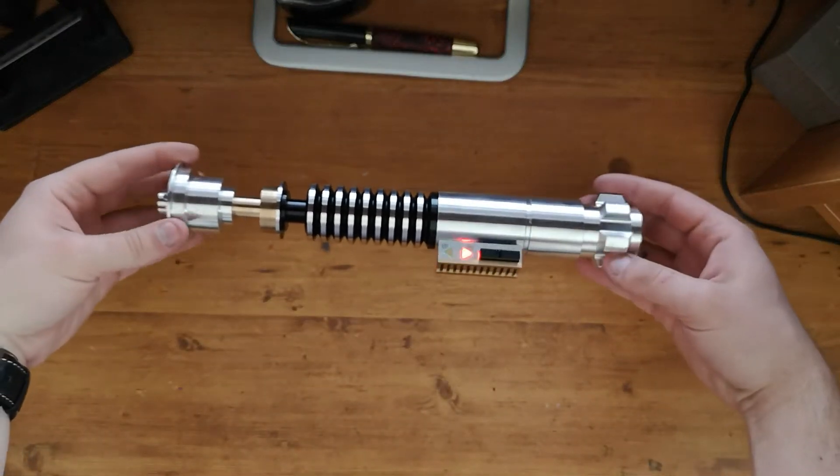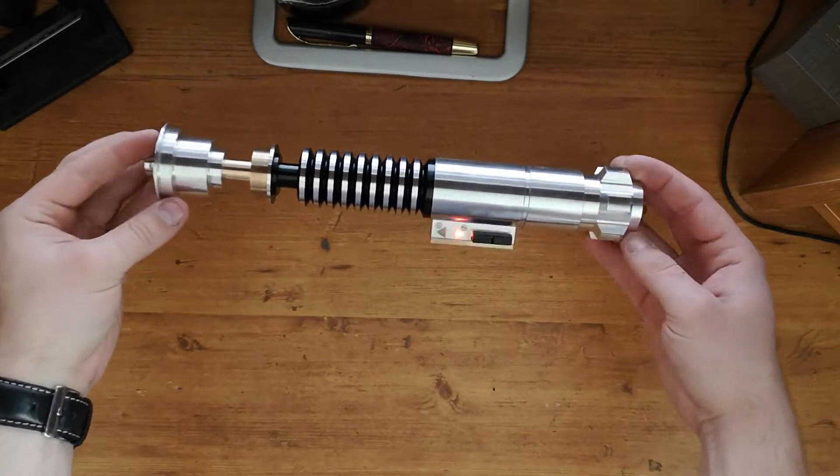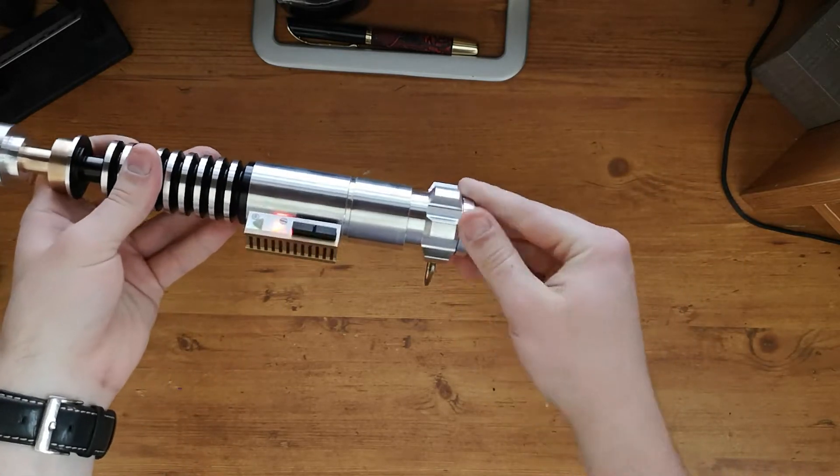Hello Saberland! Welcome back to Davinium Customs. Today we are going to be going over the install for this Creepy Uncle. It is by far one of my favorite chassis systems.